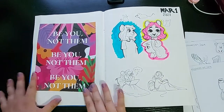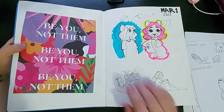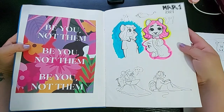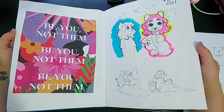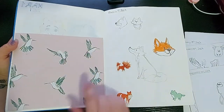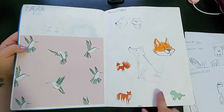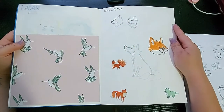On the second page I glued in this piece that says 'Be you, not them.' And then over here I drew my mouse character Snowball. I also glued in a piece from an agenda that I used, and lots of stickers I put in for this fox illustration. I really love using stickers.